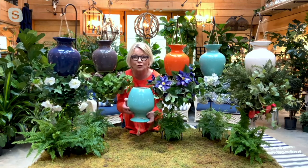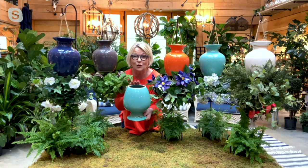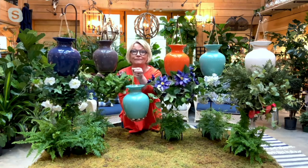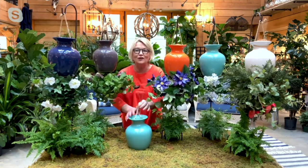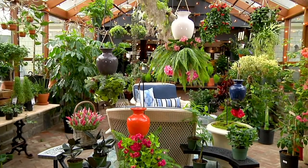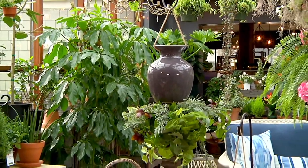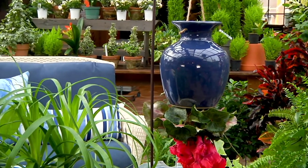Whatever you choose to plant, in a couple of weeks the roots start to get established and fill the inside. Once the roots are established, flip it over, hang it up on your shepherd's hook, and you have this really fun, eye-catching piece. It's so unique and really is going to show off whatever plants you put in — whether ferns, begonias, or geraniums — everything we put in there definitely gets attention.